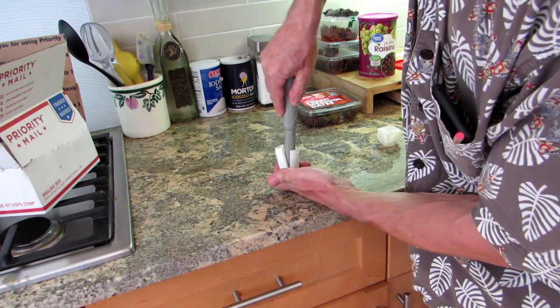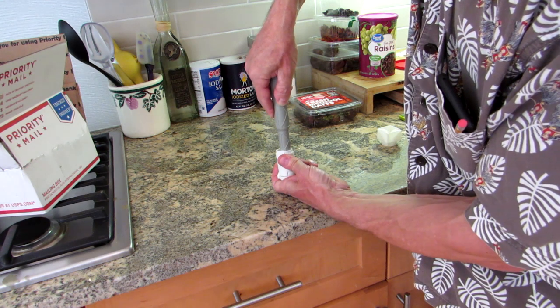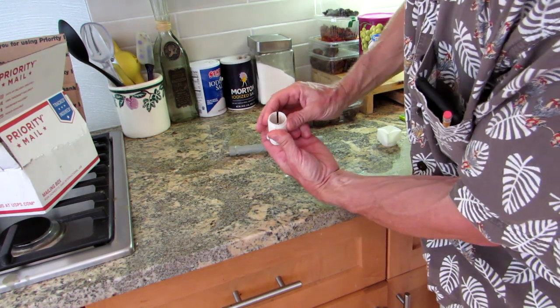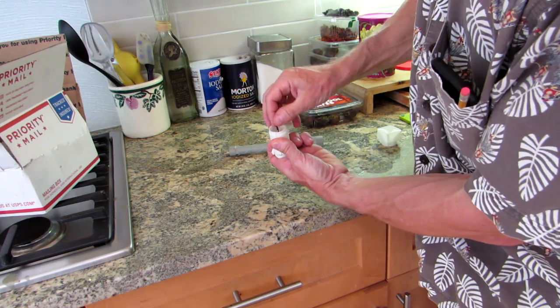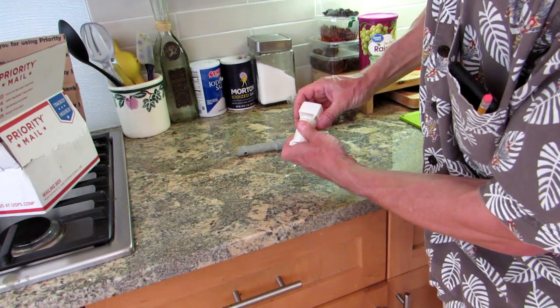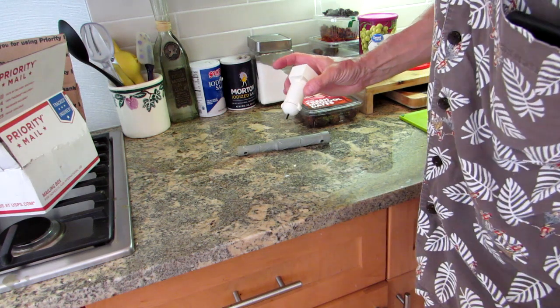Make sure it gets under the ridges on the cylinder — you can look down inside to confirm it's under the ridges. Then fill it up with whatever kind of powder, put the tailpiece on, and it'll hold itself in place. Ready to go.